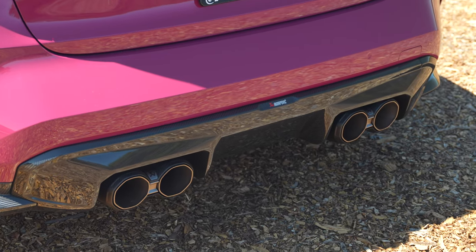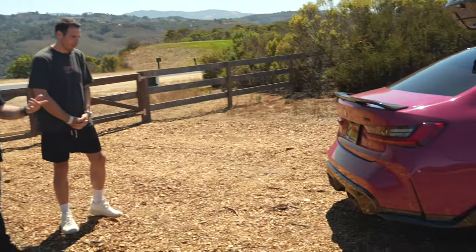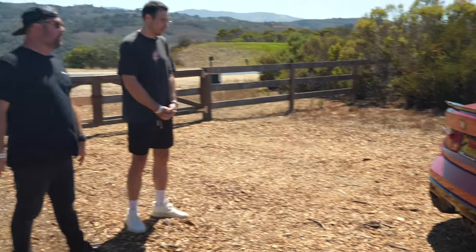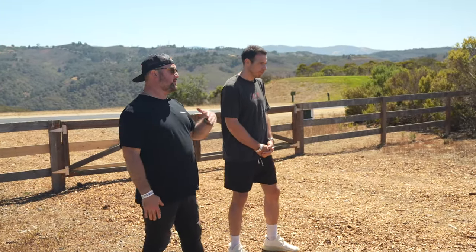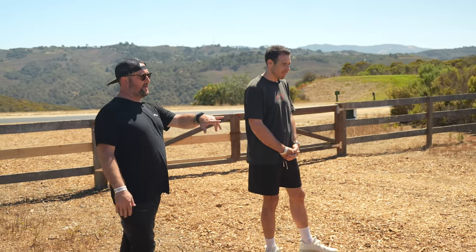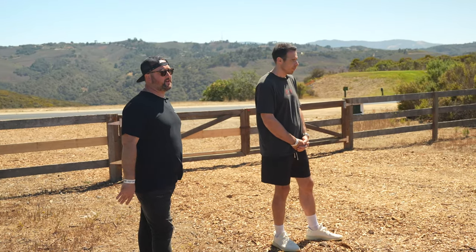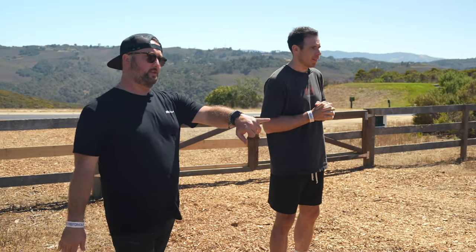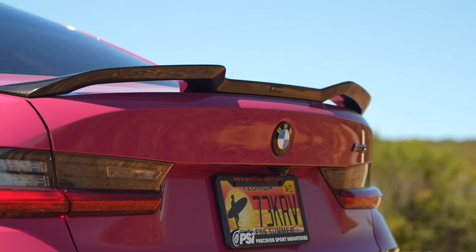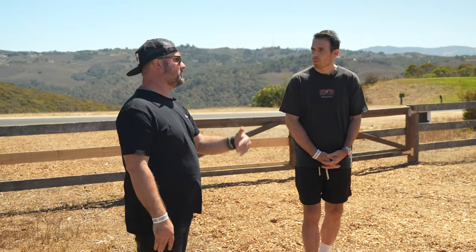At the rear, one of Sean's favorite features is the Akrapovic exhaust with the controversial octagonal tips — which actually look really cool and match the M3's progressive styling. There's also an Akrapovic rear diffuser that complements the tips. The reflectors were deleted for a cleaner grille-style look, and a Vorsteiner trunk lid spoiler ties together the front lip and grille.